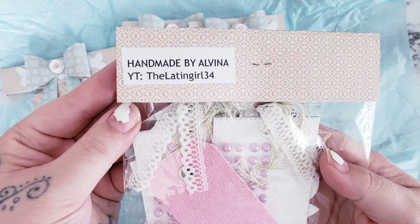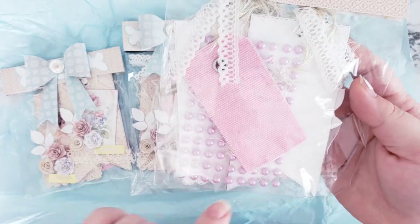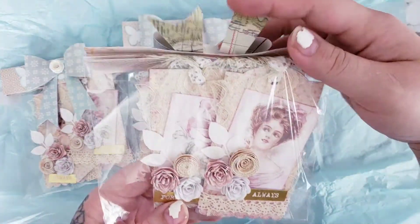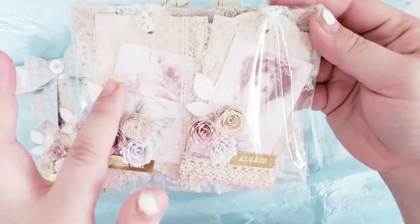Here's her information — her YouTube right there. She sent some goodies with some pearls here and some fabric tags also. And then you can see her two tags here. Let me get this down a little bit. They are similar.